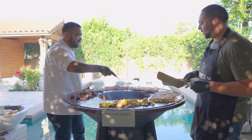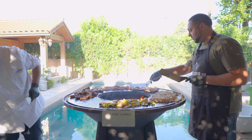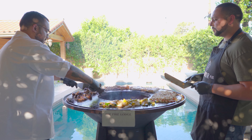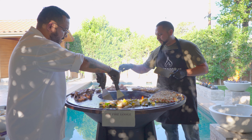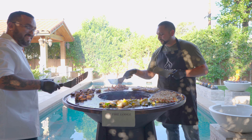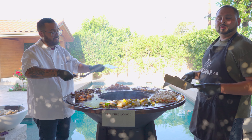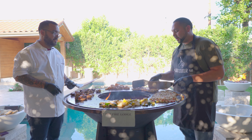Steak is done. So just as a recap, we have steamed rice with peas and carrots, a little bit of soy sauce, salt, pepper, and butter to your taste. We got butterflied chicken breast from Jose.